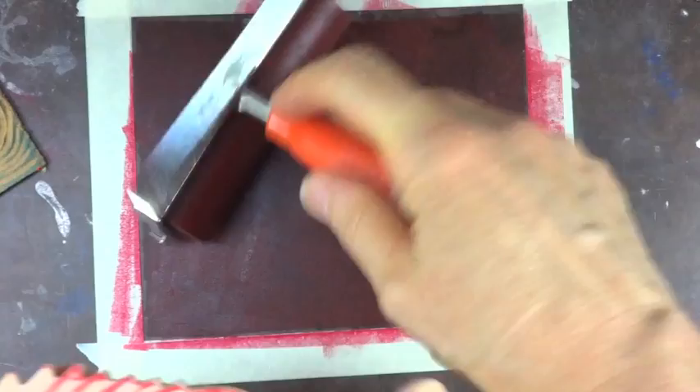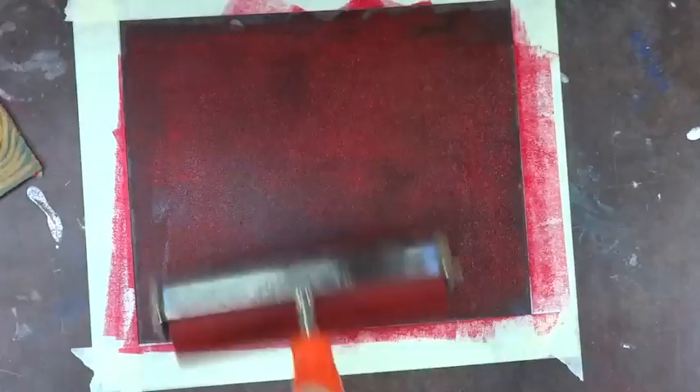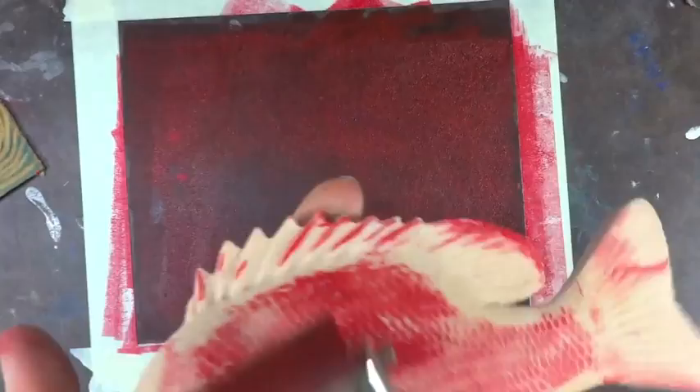Now this is not how the Japanese fishermen did it. They used rice paper and sumi ink, I believe — the same kind of ink that's used for some of the traditional Japanese painting.